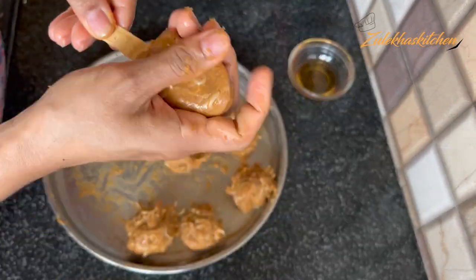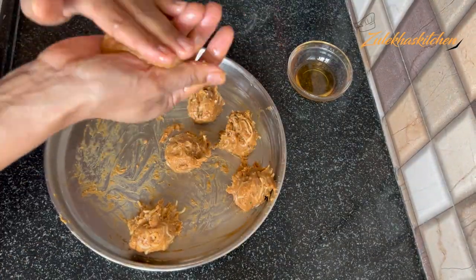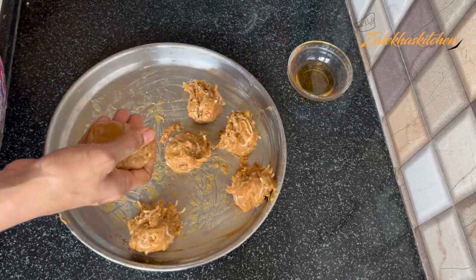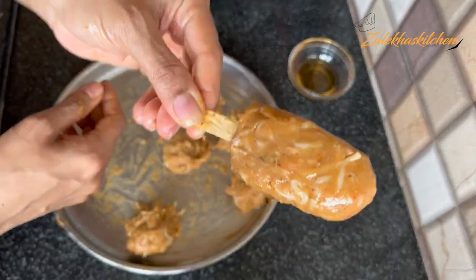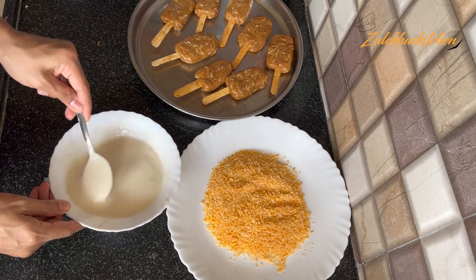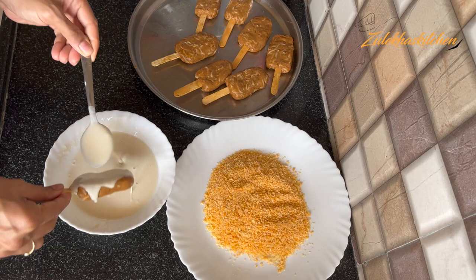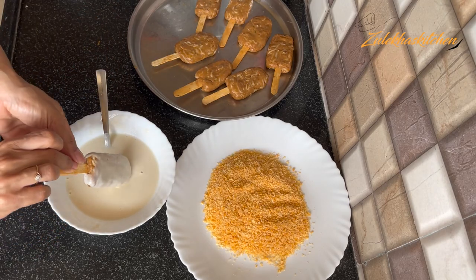If you want to make more, I have given the measurements — you can simply double them. I made Maggi, I made chicken — 500 grams — and all of the ingredients. You can double the ingredients. I have assembled all ingredients. Now you can see how the texture looks — it is a perfect texture.